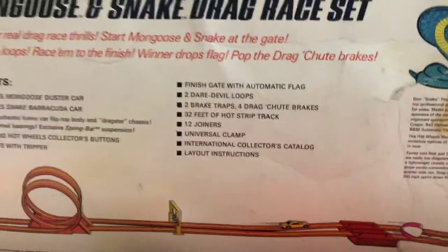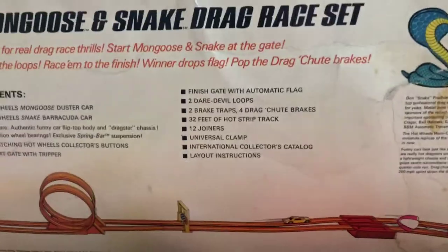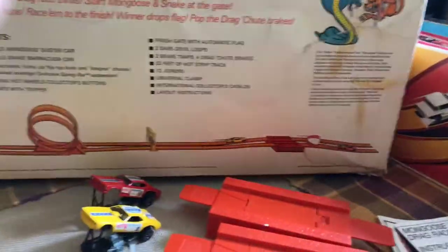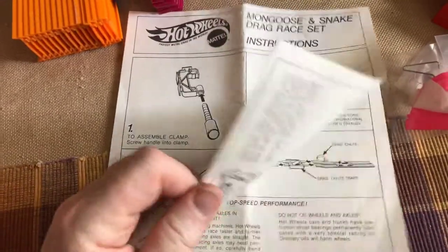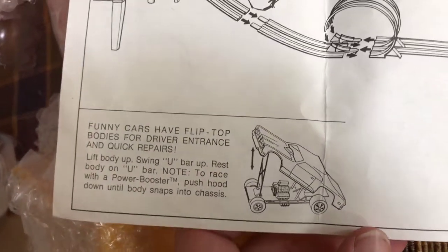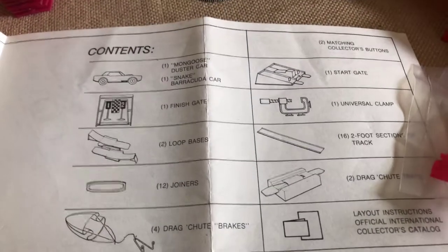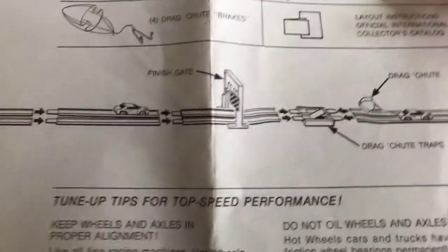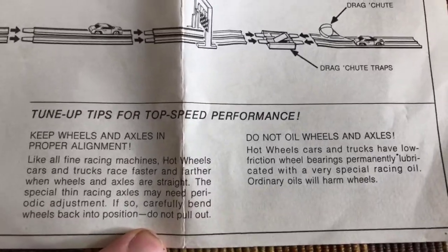I have some extra universal clamp. We showed you the 12 joiners — here are my joiners, I'm not going to count them, I'm not worried about it. International collectors catalog — I did not get one with the set, so I do not have an international collectors catalog with this set. I do have the instructions, which show what the layout is supposed to look like and a list of the pieces.